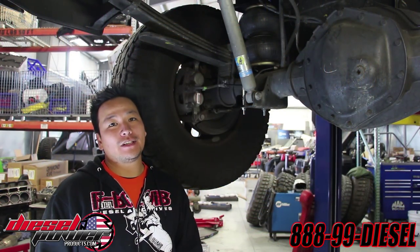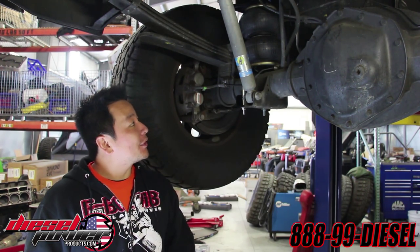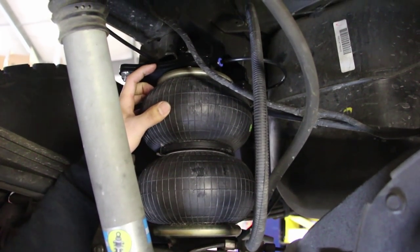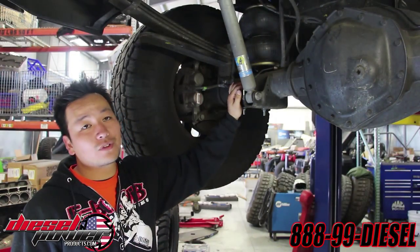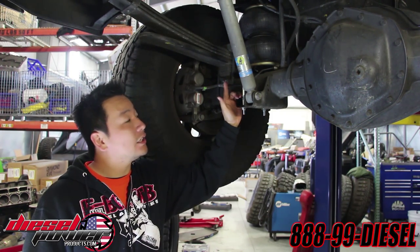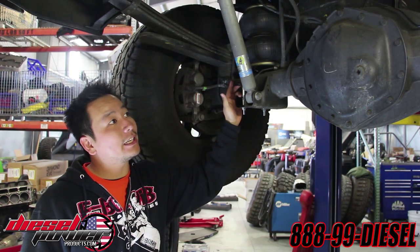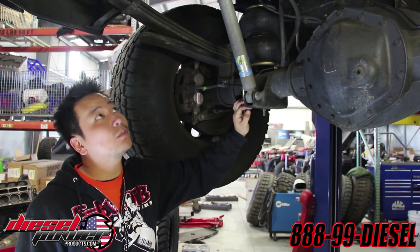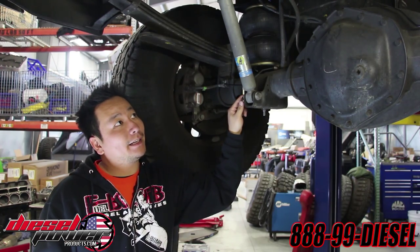We just finished up our install of the Helwig Big Wig airbag kit. A couple of things we noticed while putting this kit on: all the brackets are quarter inch, so it's real burly. The top mount is actually doubled up, so you get twice the strength up there. They use 12.9 bolts instead of the regular 8.8 that you'll normally find in some of the other kits out there. You can see how big the bags are. Now that we're done, all we have left to do is load it up and we'll see how it goes.